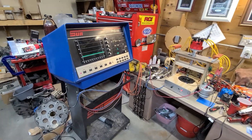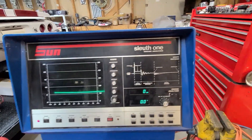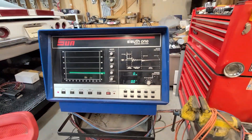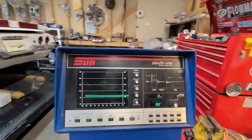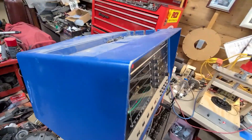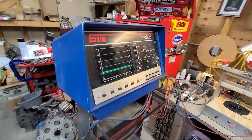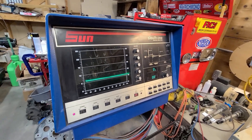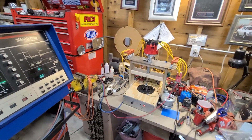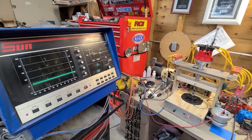I want to show you some new equipment I picked up. Check this out — I picked up a Sun Sleuth 1 engine analyzer. This is a pretty sweet little unit. I haven't even cleaned it up yet; I cleaned the screen so I could see it. It's covered in dust, been sitting around for a little bit. A good friend of mine had this thing sitting in the garage, it was in his way. I hooked it up to my homemade distributor machine to test it out, and I'll show you what I found in just a few minutes.